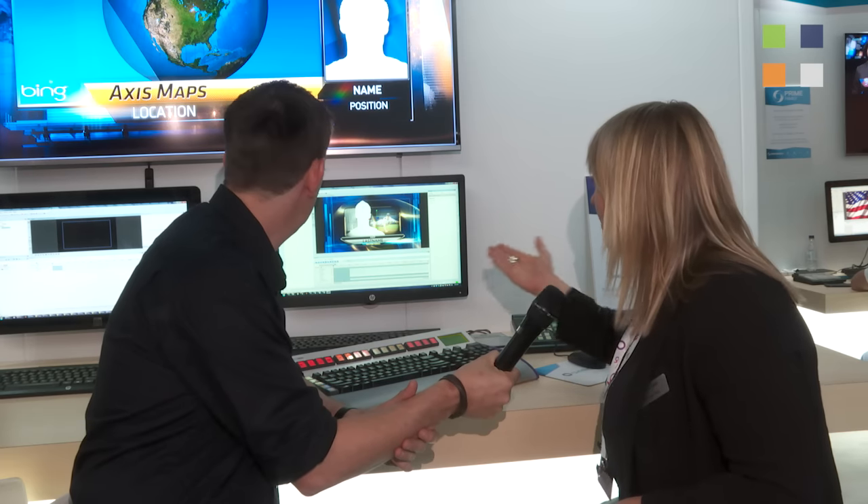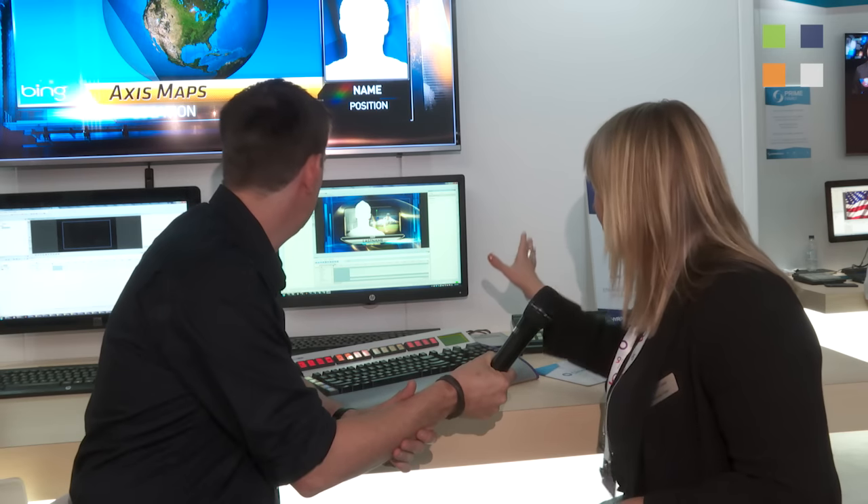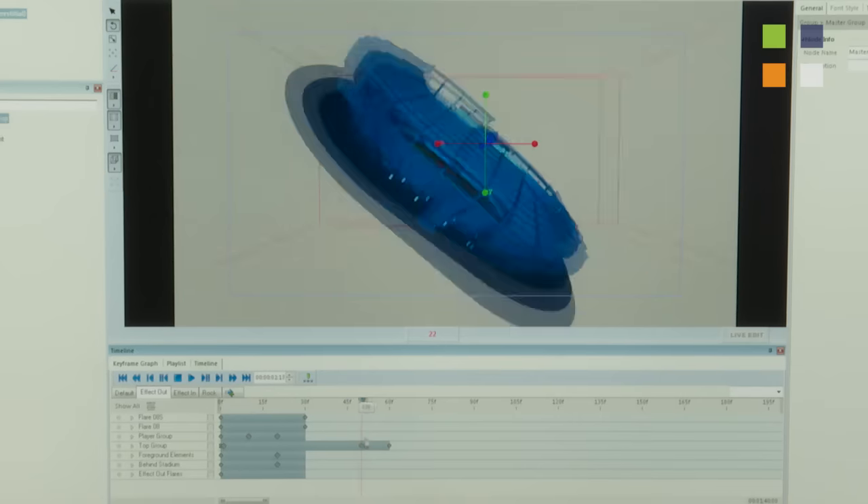What you're looking at here is Lyric X, which is the latest generation of Lyric. It's the first time that we've done a refresh of the UI in 18 years. Part of this update to Lyric X includes 64-bit, and we've spent time making it more usable. Usability improvements include a new timeline and new docking pane infrastructure.